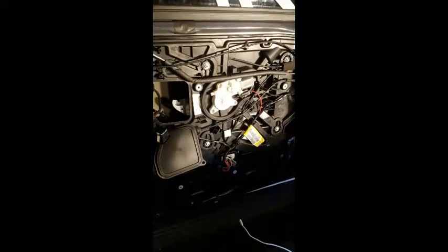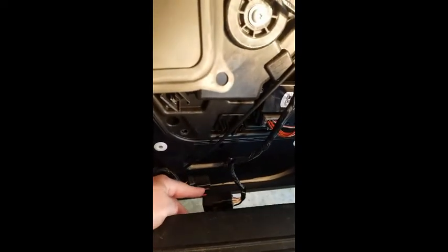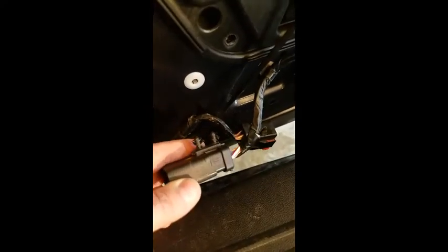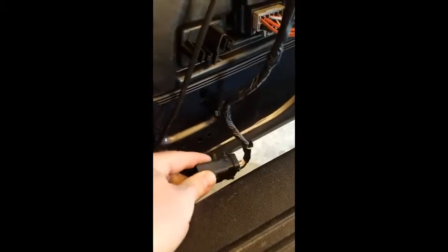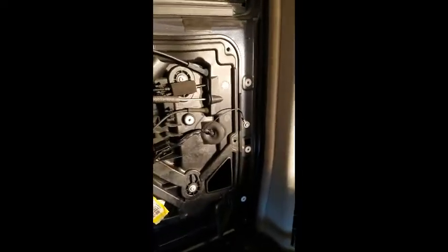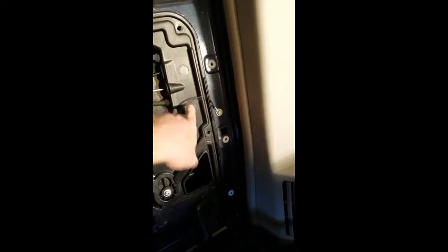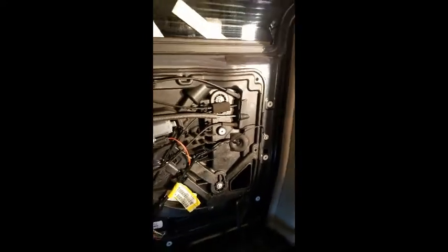It looks like it'll be easier to pull this black panel off if you disconnect this harness - slide the red lock the opposite way you find it, press down, and it comes right apart. The plug is held onto the door with a couple of push-in snaps you can pry off. I'm going to try to leave the other cable attached but I'm not sure how that'll work. There's also a ground wire that runs from the wire bundle to the door frame - take that off so it's not holding things up.